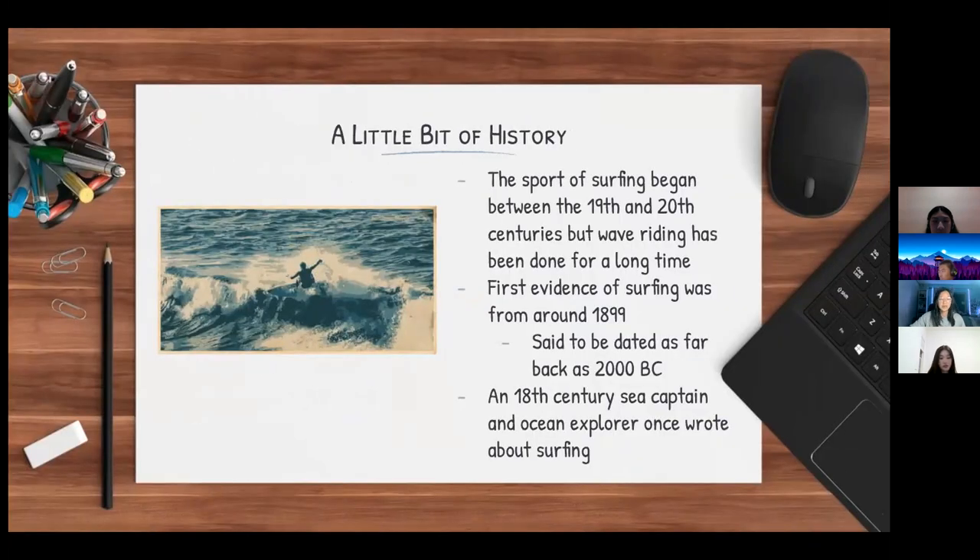The sport of surfing began between the 19th and 20th centuries, but wave riding has been done for a long period of time. The first evidence of surfing was from around 1899, but it is said that surfing has been dated back as far as 2000 BC. An 18th-century sea captain and ocean explorer once wrote about surfing in his journal.